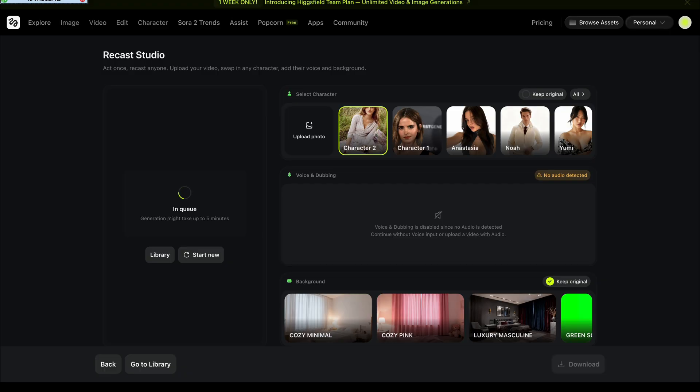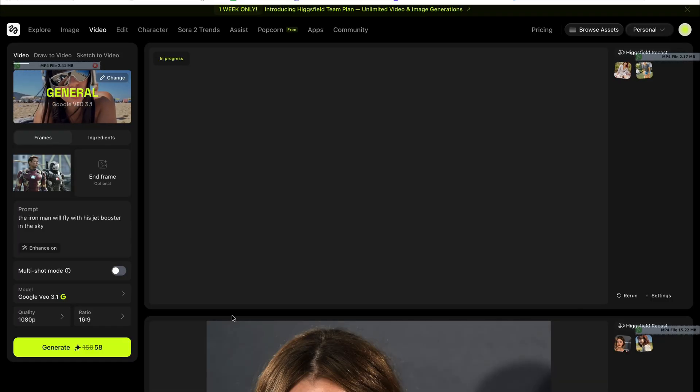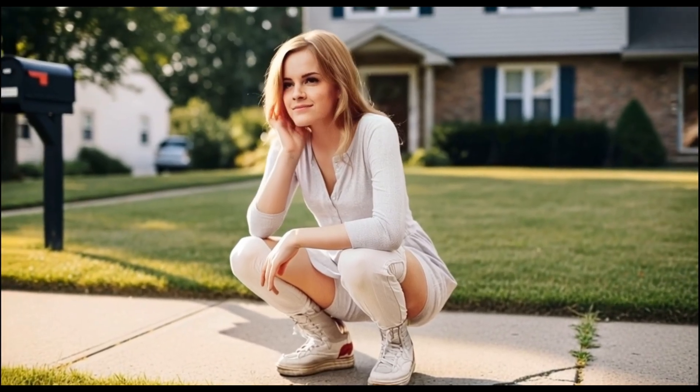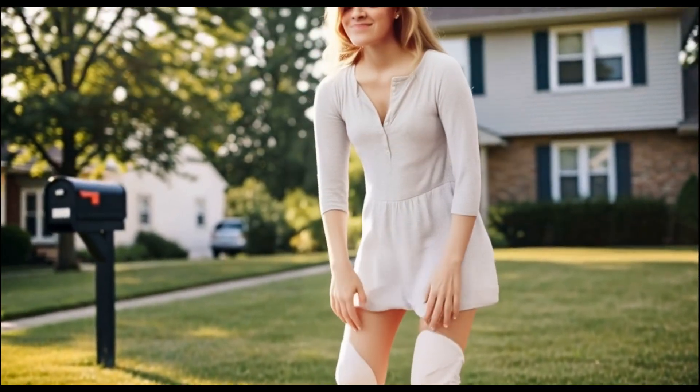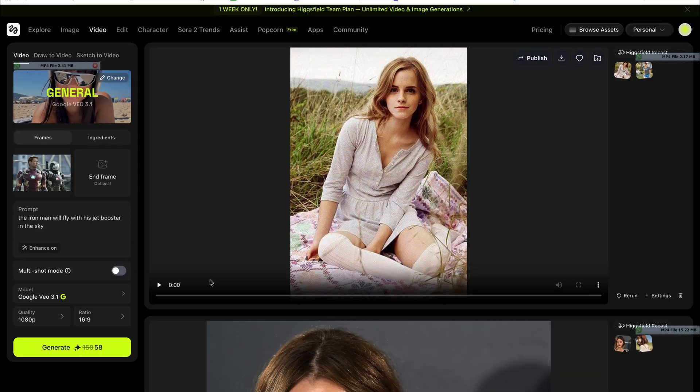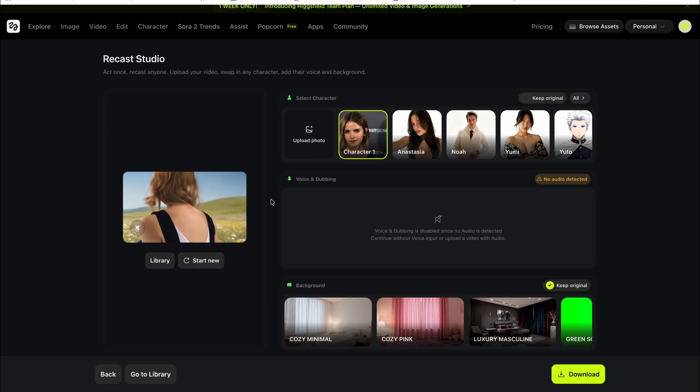After checking two or three times, the video is finally ready — created by Hicksfield Recast. The video was amazing: the face, the body, and the clothes completely changed according to the character we selected. Look at this and tell me how it is!